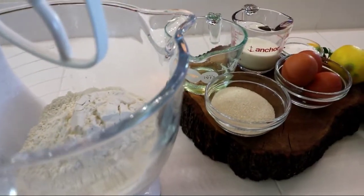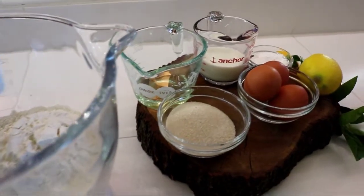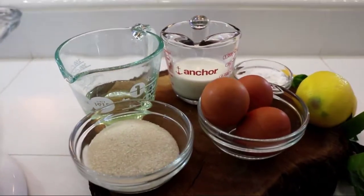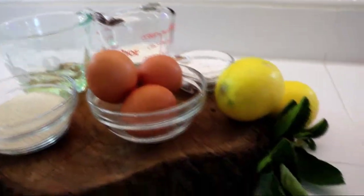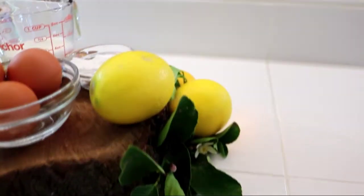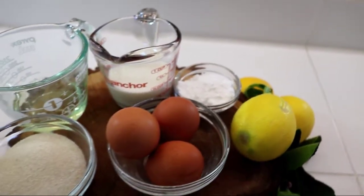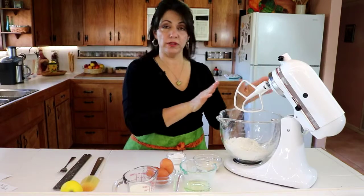The ingredients for this recipe will be three eggs, six tablespoons of milk, six tablespoons of vegetable oil, six tablespoons of sugar, the zest of one lemon, three tablespoons of baking powder, and three cups of flour.